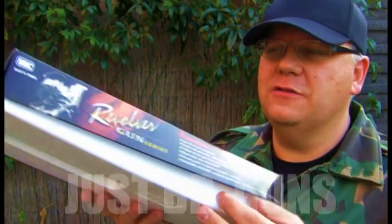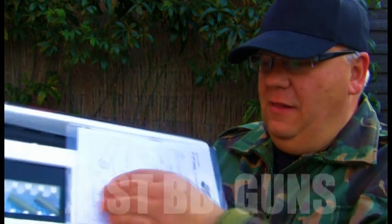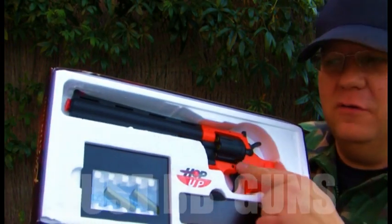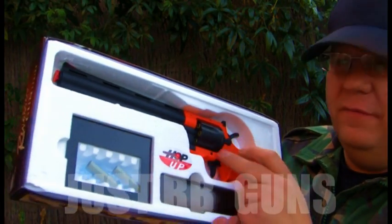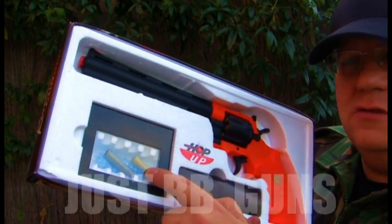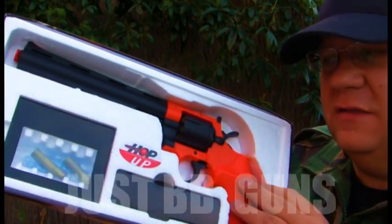Take a look at this one — really nice box. Instructions, a couple of targets. This is the long-barreled version. This comes with the gun, a small pack of ammo — actually eight single shells, and it takes six, so you have two spare. Really good idea.